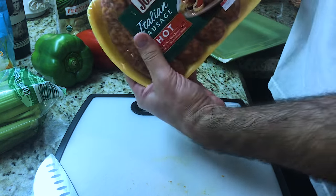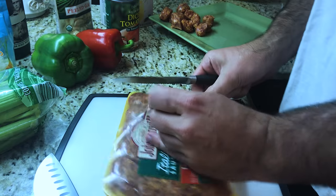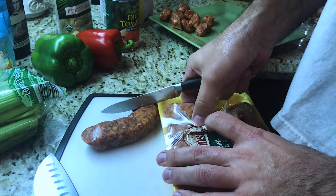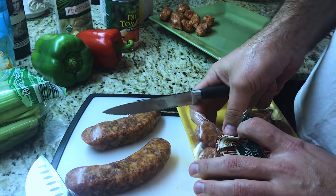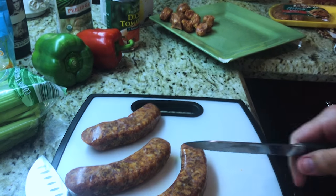Tonight we're using Italian sausage — hot and spicy, kind of like me. We're going to be making a homemade jambalaya with some of this sausage, some shrimp, some peppers, celery, and onions. Let's cut this up.